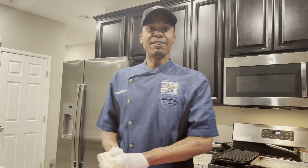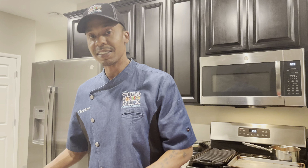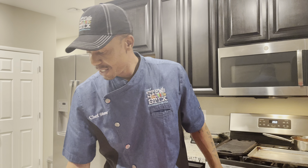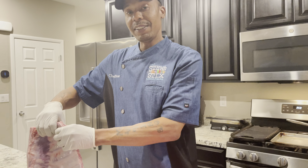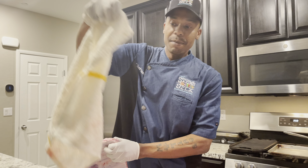All right, what's up everybody, thank you for tuning in. Real quick with Chef Stew, giving you guys some behind-the-scenes with the seasoning tips that come with the spice blend. Now if you received your spice blend then you got these tips — if not, you need to order some spice blends so that you can follow my lead.